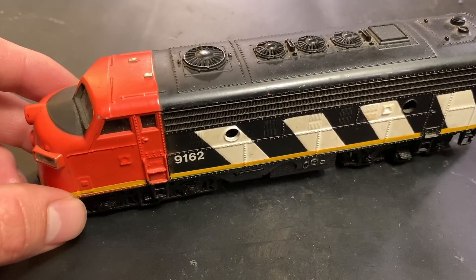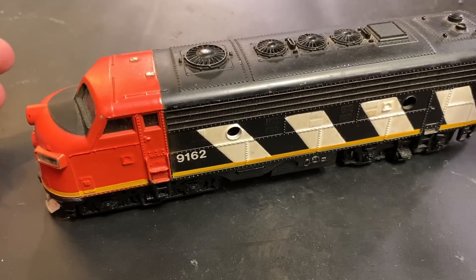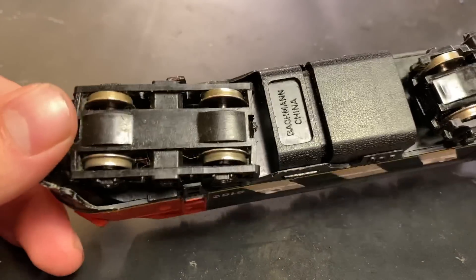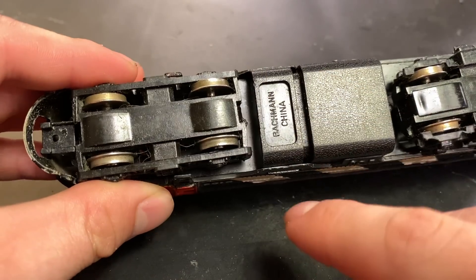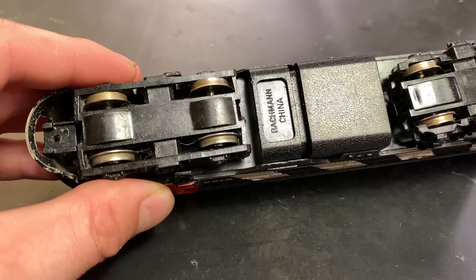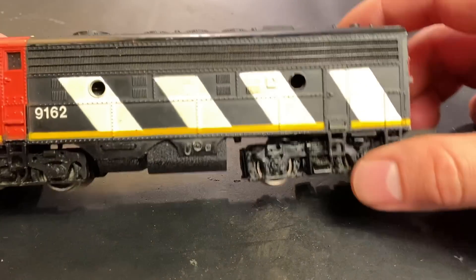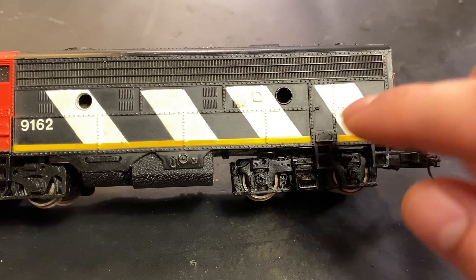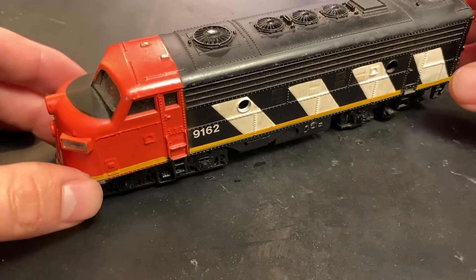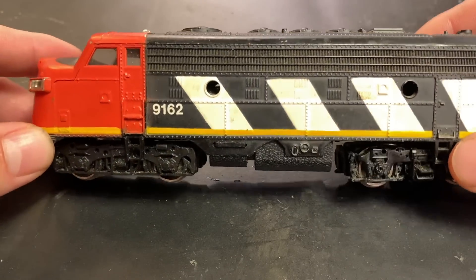Assuming the locomotive was working before being put into storage, your chances of getting it going again are very, very good. But even though the locomotive hasn't done anything in those 30 or more years, there is still opportunity for stuff to change inside. The most common issue is that the wheels and metal contacts oxidize, especially in a damp environment, which will prevent the electrical system from working properly. The second most common problem is that the lubricants have dried out and seized the entire drive.